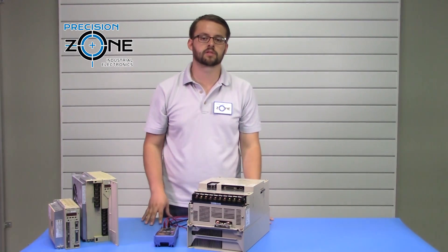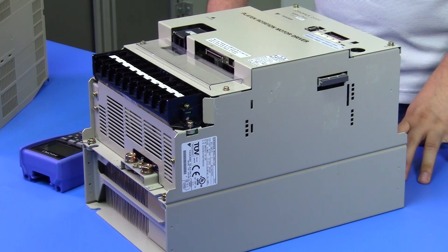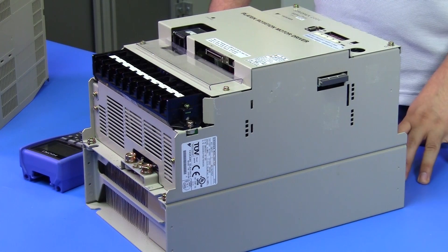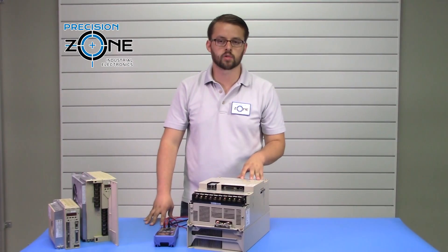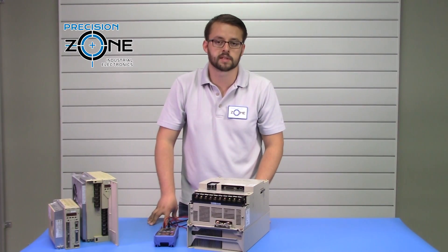Our team of professional technicians reconditions and repairs these drives, tests them in our custom-built simulators and machines, and provides a 12-month warranty. For a thorough diagnosis of these drives, please contact Precision Zone.